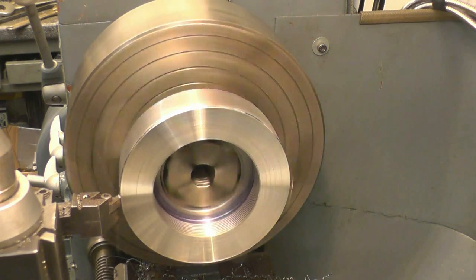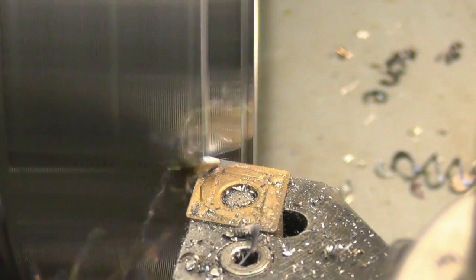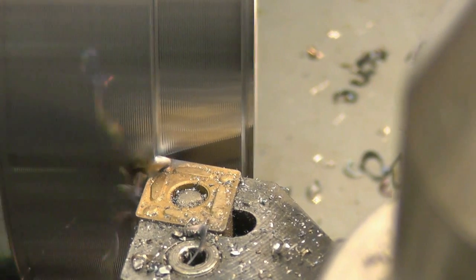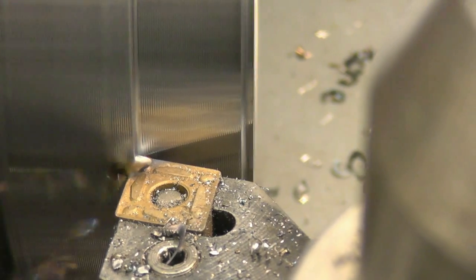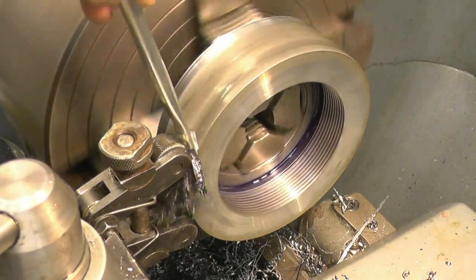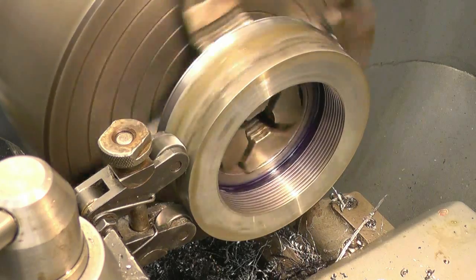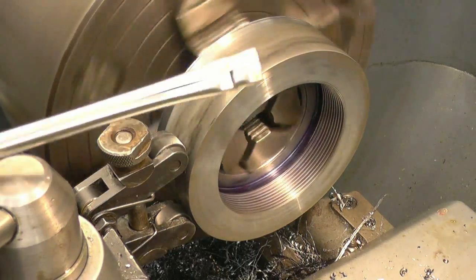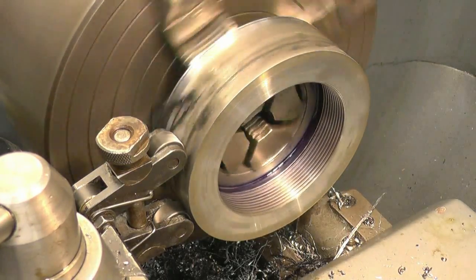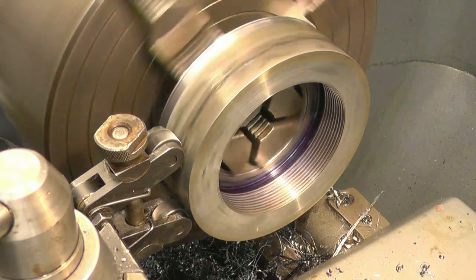That's a pretty good demonstration of why you're not going to go poking your fingers in there — that's pulled the end of that brush off like it wasn't even there, and that's probably stronger than the end of your finger. I actually did that on purpose just to demonstrate what happens when things get caught in the lathe.